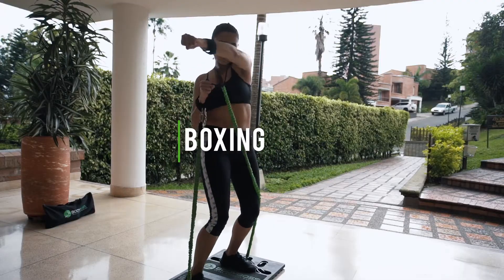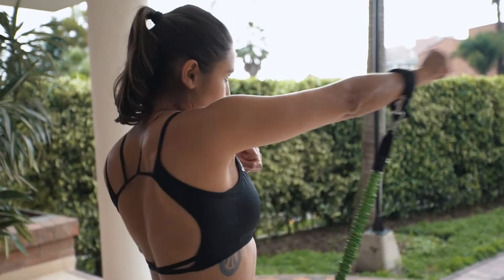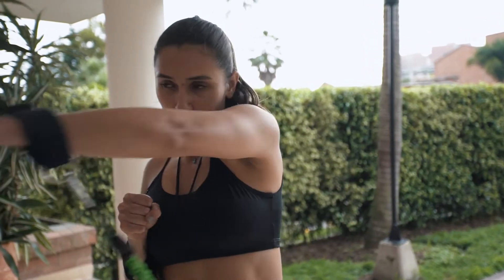Boxing. This works your entire upper body, arms, and core. Try alternating between punching out straight ahead and to the sides.